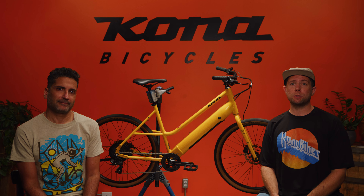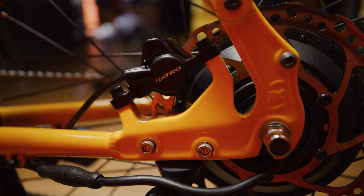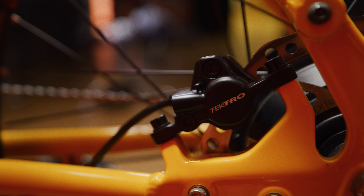The Kona Cocoa HD is equipped with high-quality Tektro hydraulic disc brakes with 180mm rotors front and rear. These brakes provide consistent stopping power in all weather conditions. Hydraulic disc brakes are easy to operate and provide consistent stopping power in any weather.